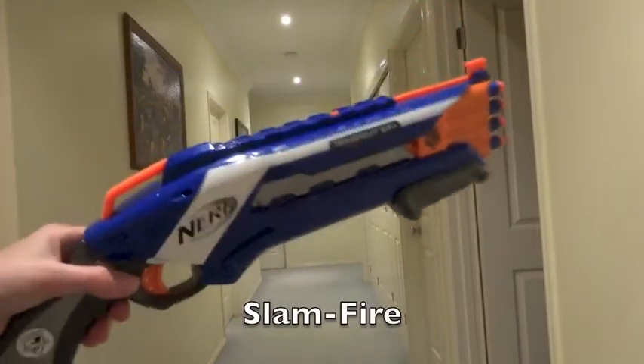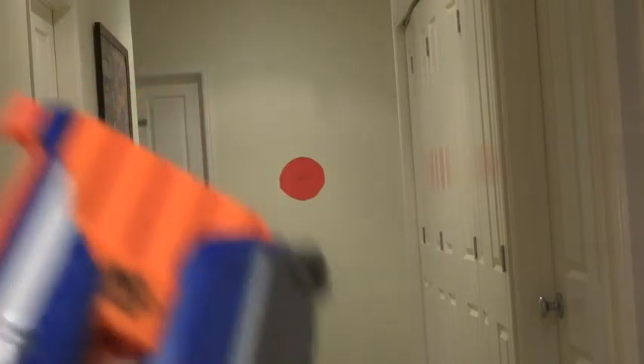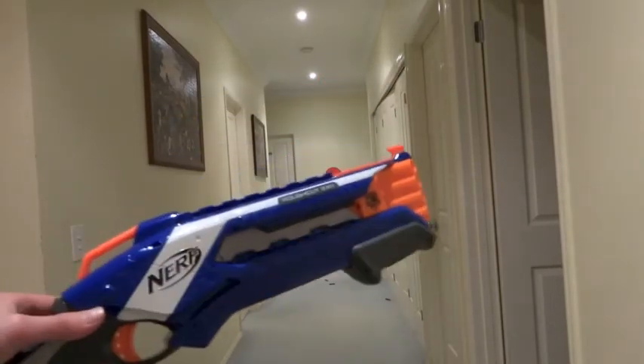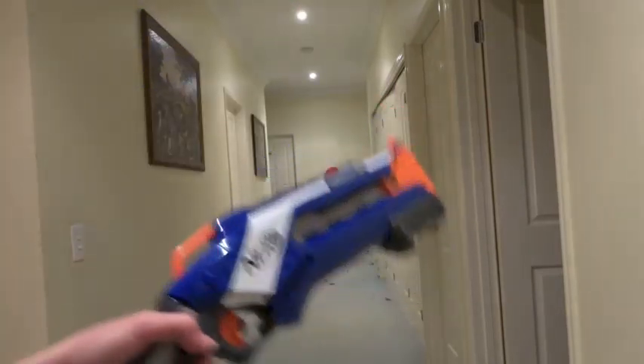Alright, now I'm just gonna do slam fire mode. Actually on the first hit I did get it. In the end I had 1 out of 8 for all three of those different modes.